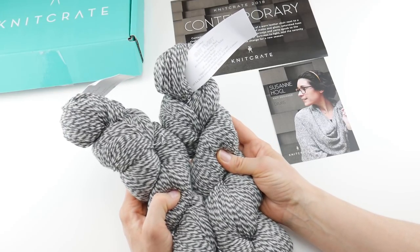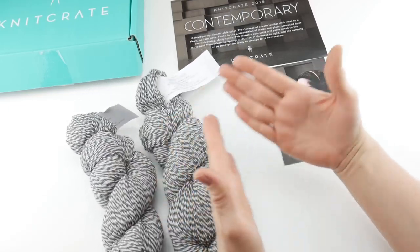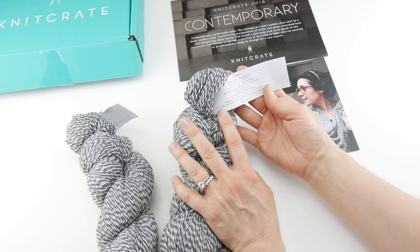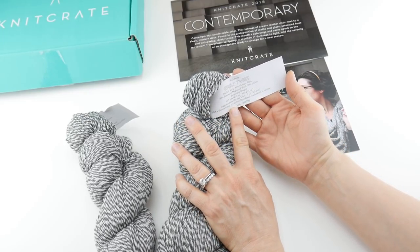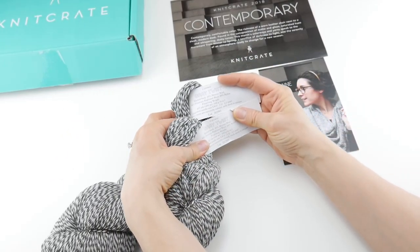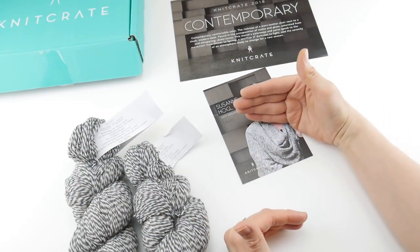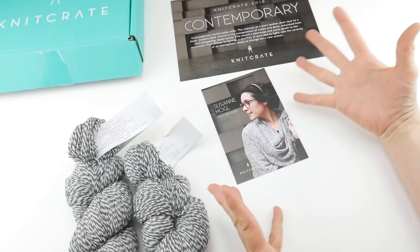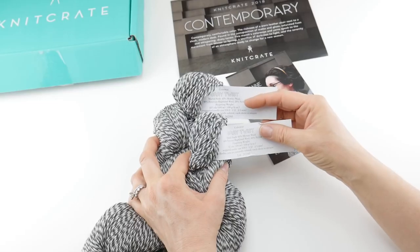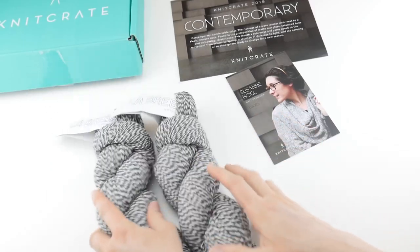The suggested needle size is US 0 through 1, which is 2 to 2.5 millimeters — crocheters can go along those millimeters as well. All Labribus yarns are naturally colored and each skein is unique. I also wanted to point out that this does have dye lots, but they always match the dye lots, so when making these projects and going from one skein to another there won't be any inconsistencies. And as a side note, it's very, very soft yarn.